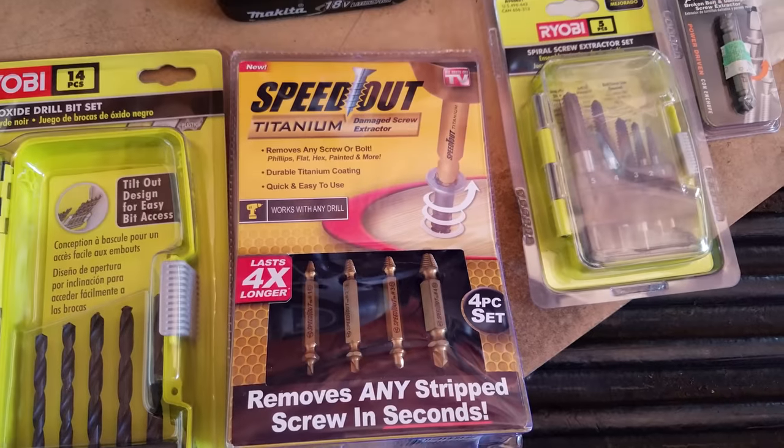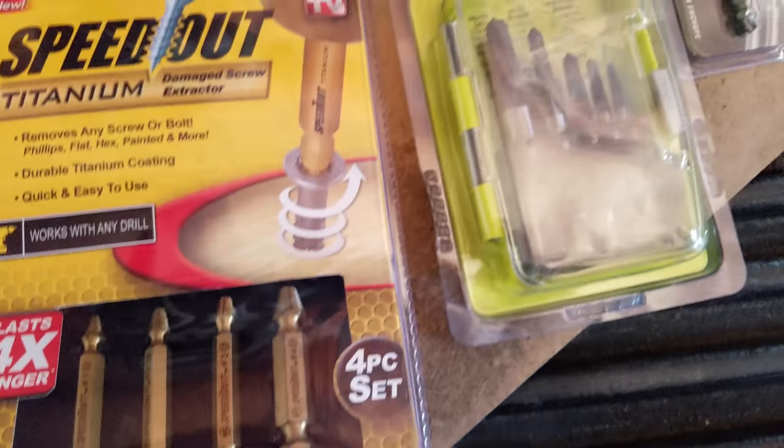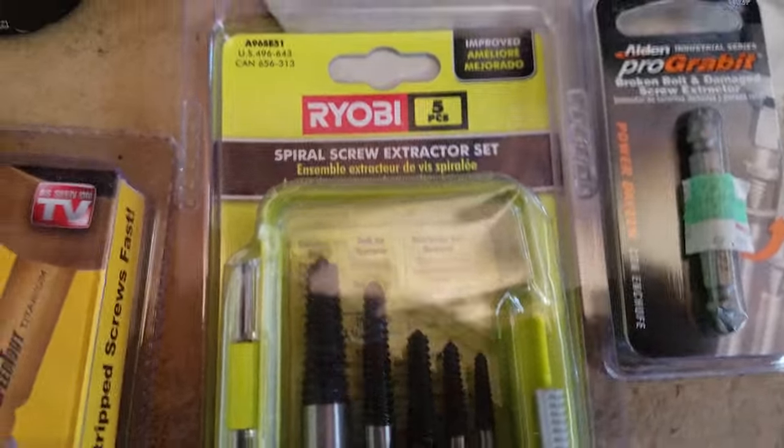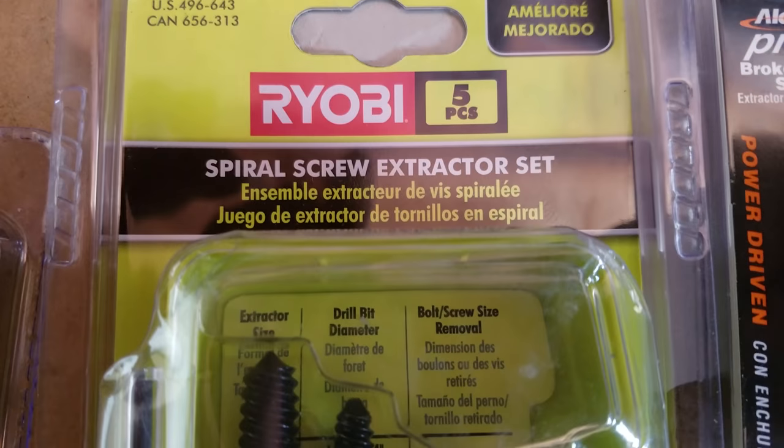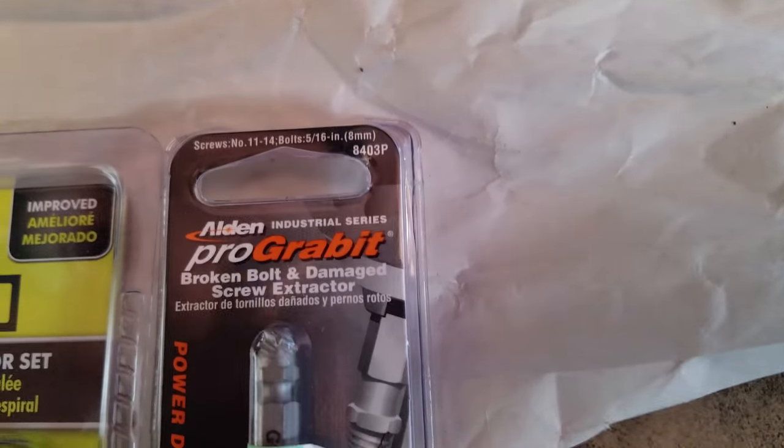I got a Speed Out titanium kit, so pretty much everything you need here: a spiral screw extractor set and a regular screw extractor. I'm gonna try that pro grab it first, see if it works.